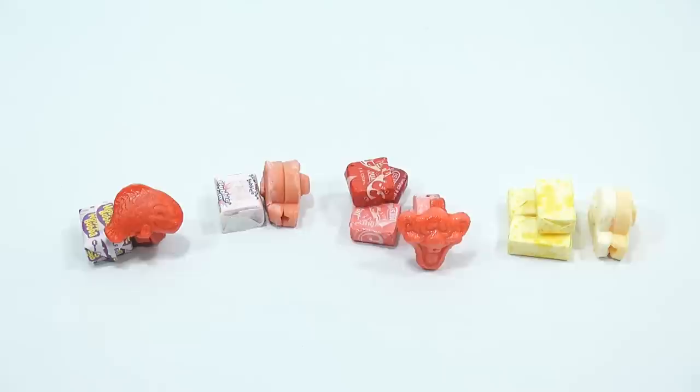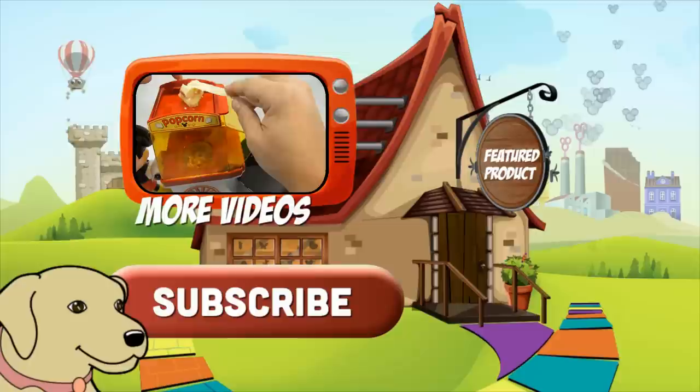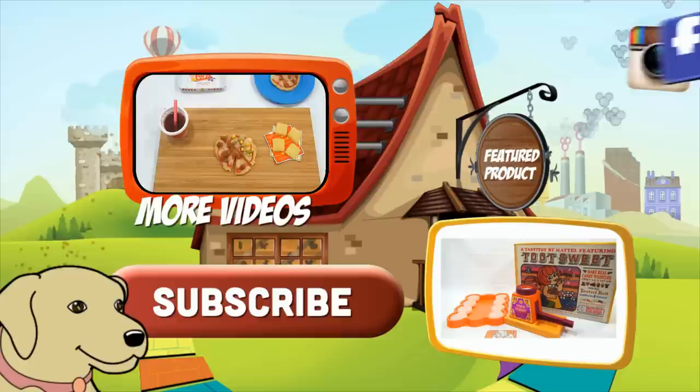Thanks for watching! Please click here to subscribe to Lucky Penny Shop. And always remember — when you see a lucky penny, pick it up. Thanks for watching.